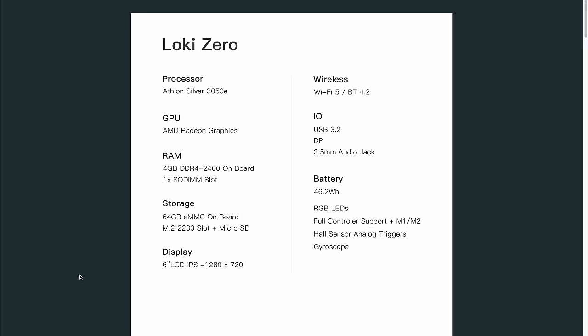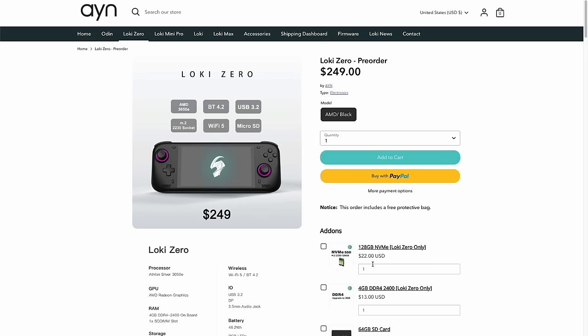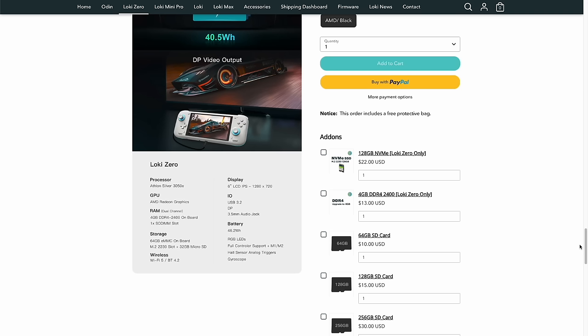The starting price is $249, but that doesn't include shipping and applicable taxes. At checkout, there are upgrade options: you can expand storage to 128 gigs, though with a micro SD slot that may not be worth it. However, for an additional $13 you can double the RAM from four to eight gigabytes — I think that's a big deal for price to performance. I personally chose this upgrade, so this device has eight gigabytes of RAM.